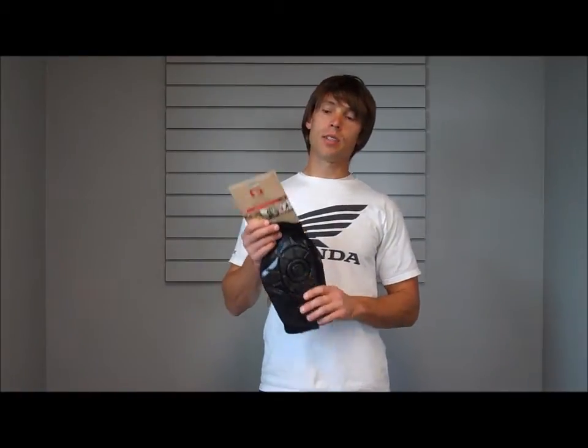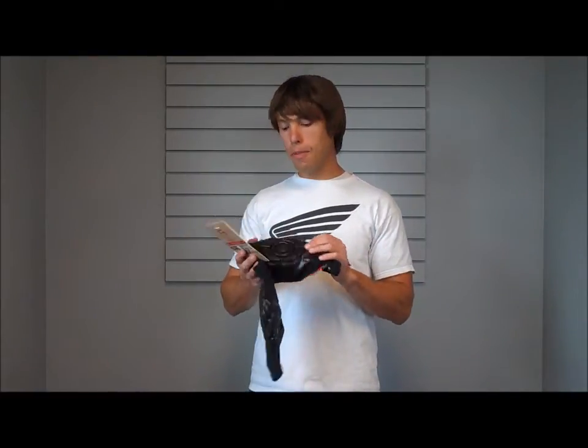Today we're going to go over the G-Form Knee Pads. This is probably their most popular protective item, at least for action sports these days. The reason why people like them is because they're very minimalist — they're very, very thin. They're using their PORON XDR technology.